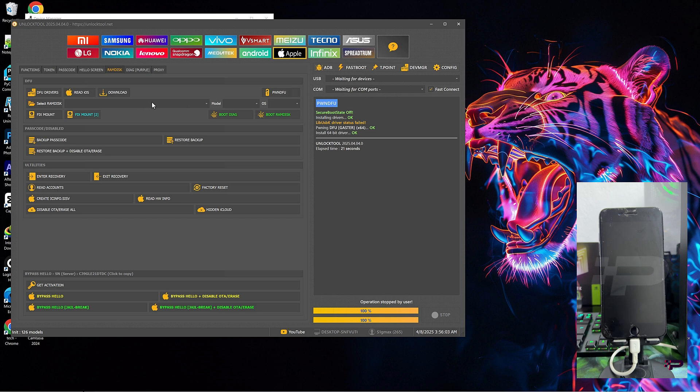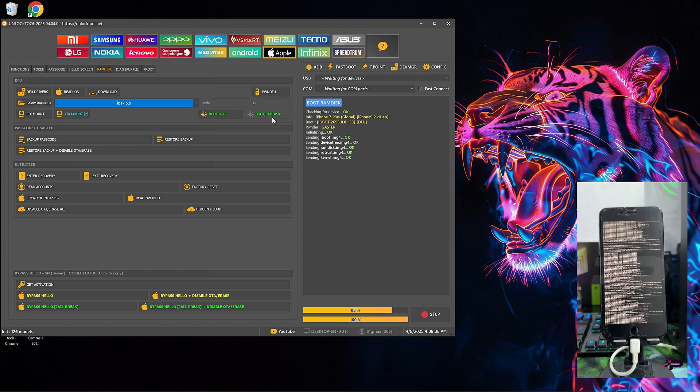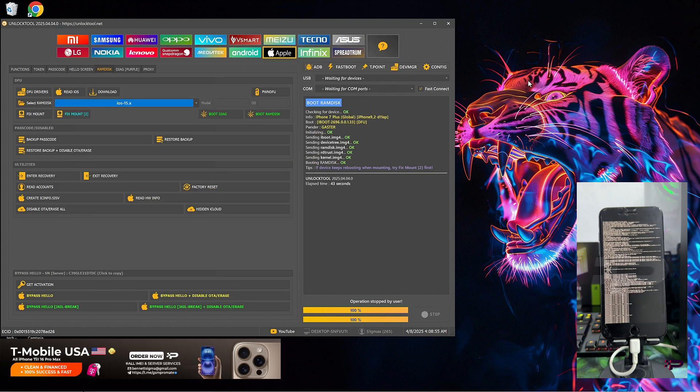The next thing we are going to do is to boot RamDisk. For that, you need to download the RamDisk file for your device and then choose the version. Mine is iPhone 7 Plus, so I'll go with that — it's iOS 15, so I choose that version. Then click on Boot RamDisk. You have to download the RamDisk file for your device and put it into the Unlock2 folder, data folder, Apple data folder. Once you click on Boot RamDisk, the device is going to boot into RamDisk mode so we can back up the activation files. The RamDisk booting is completed.